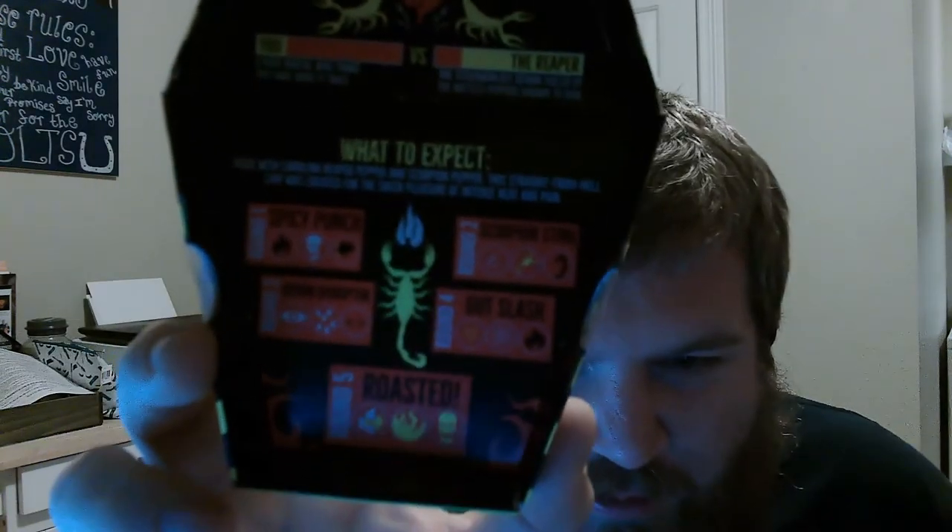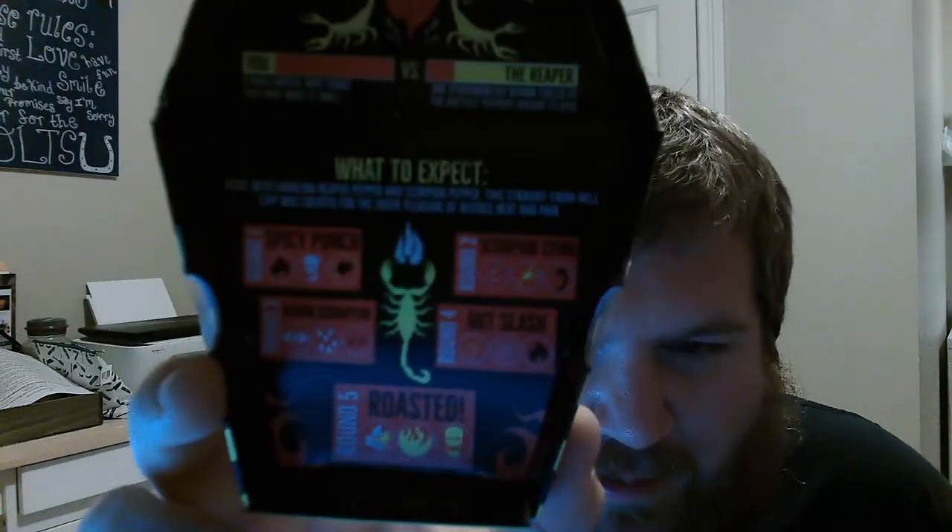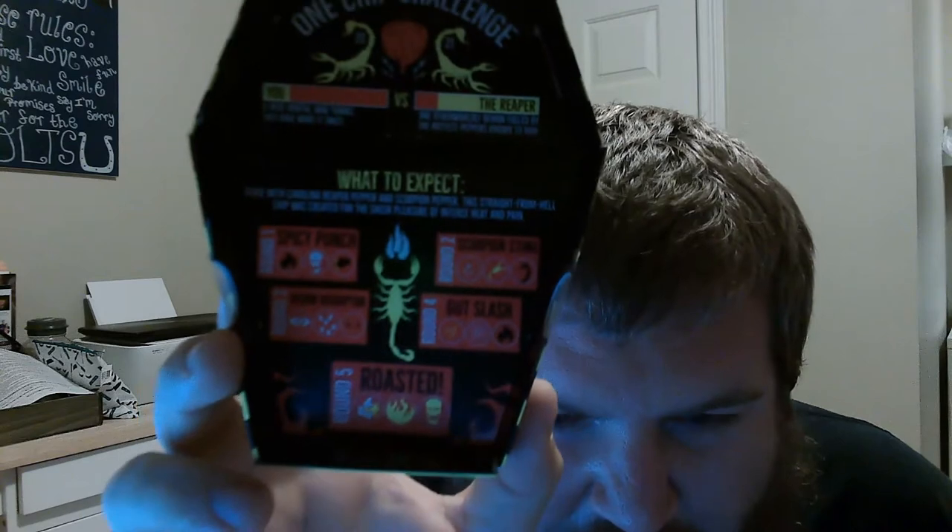I think I'm on round two right now. I might be on round three because I am tearing up. I saw a guy do this and he took the chip and put sriracha on it, and then like jalapenos on it. I'm like, dude, I don't know, that's too much.